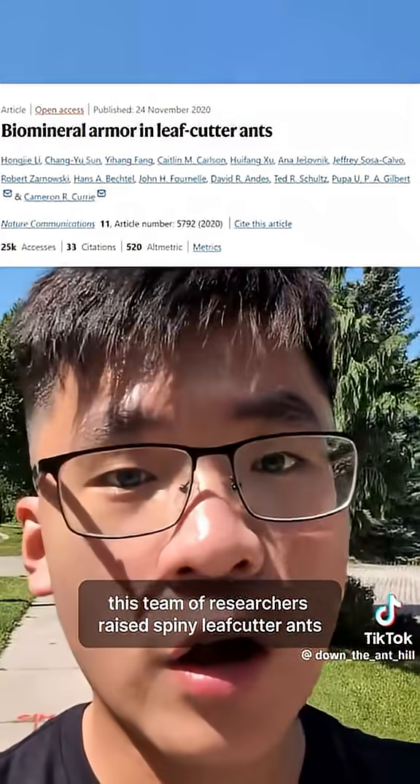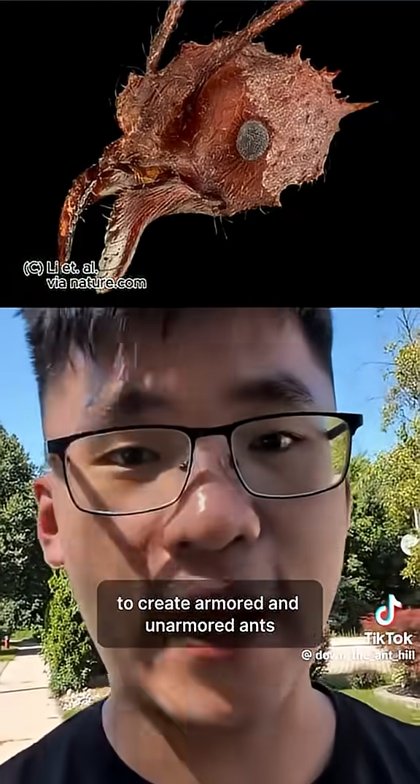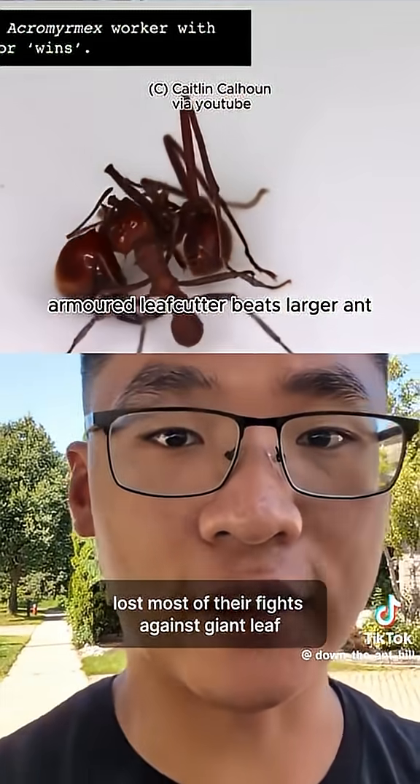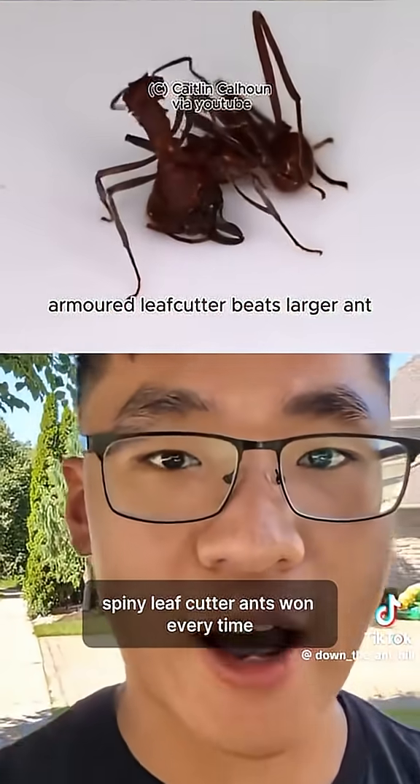This team of researchers raised spiny leafcutter ants with or without magnesium to create armored and unarmored ants. Spiny leafcutters with no armor lost most of their fights against giant leafcutter ants. When wearing their protective armor, spiny leafcutter ants won every time.